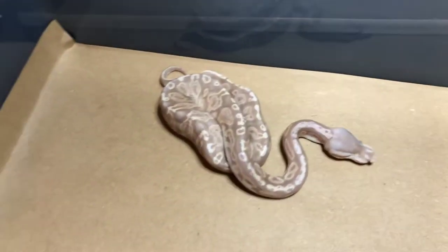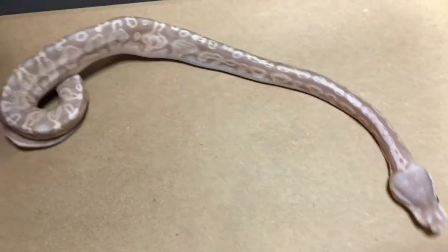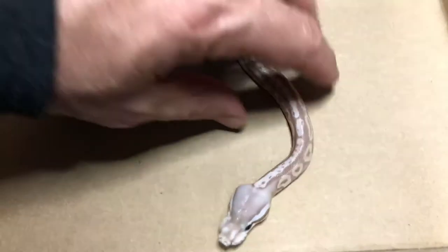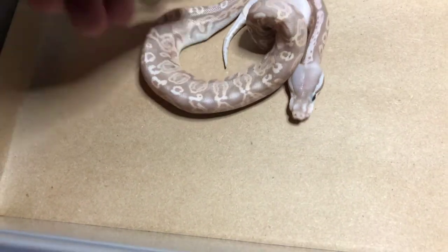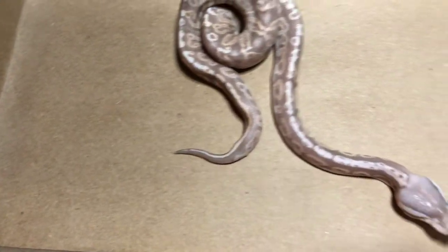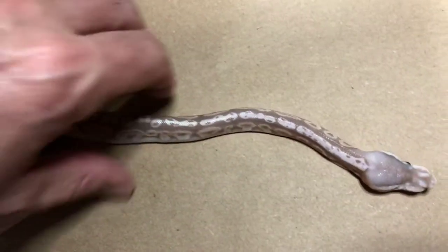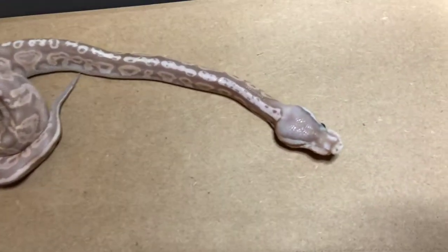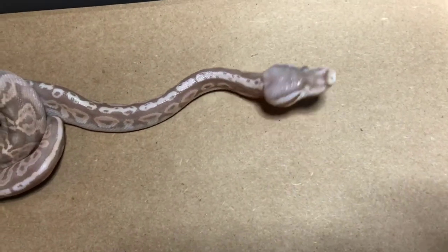I actually showed you the silver bullet before. The issues I had with the silver bullet — that was another one with kinking issues. This one basically just had a little bit of a deformity on the mouth. Otherwise, I would think this should be a completely healthy snake. Besides that, so far it seems to be doing okay.